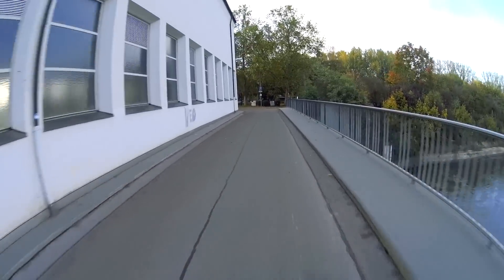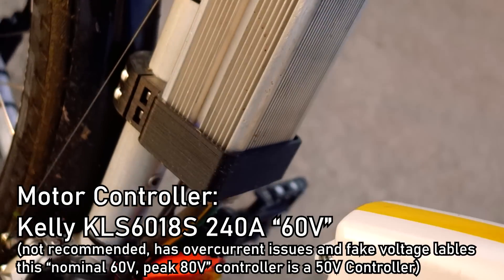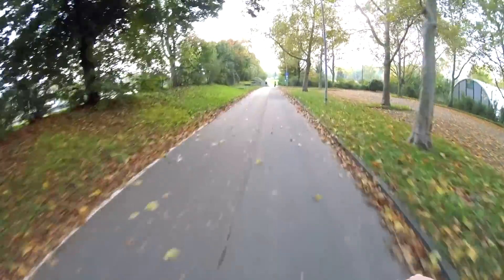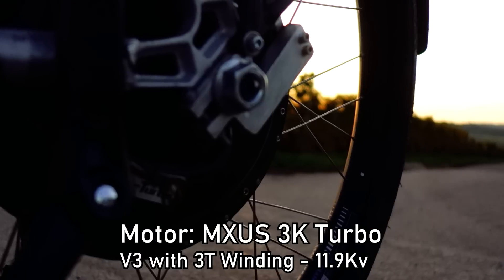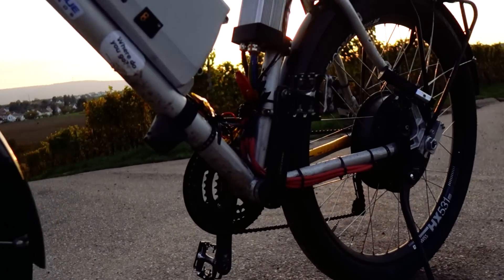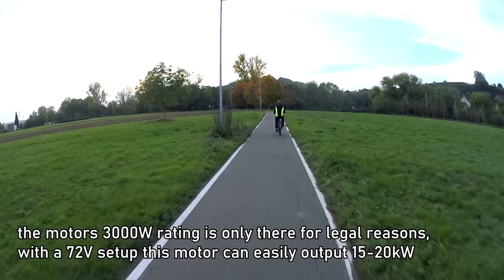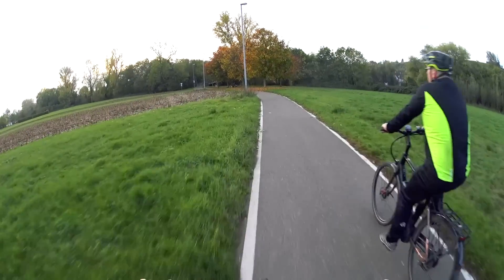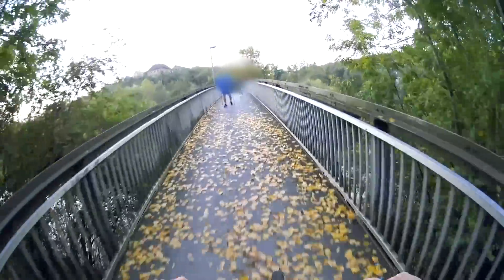As a motor controller I use the Kelly KLS 240 amp version, which has some issues that will be discussed in a future video in more detail. My motor is a MXUS 3000 V3 with the three-turn winding, with a KV rating of 11.9. I'll link the most important components and where I bought them in the description. This motor is absolutely awesome and perfect for the job. The motor controller and motor added together are only around 400 euros — quite a cheap setup for this type of performance. These China motors have insanely good build quality and are as reliable as it gets; it's a direct drive, so there's no maintenance.